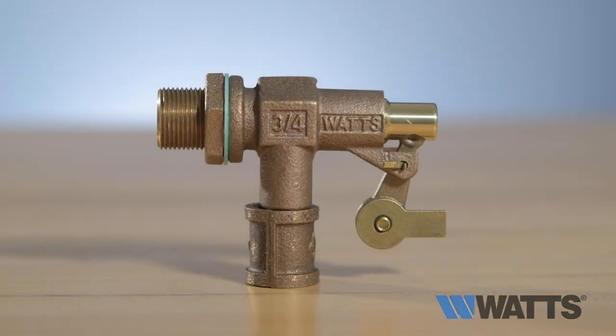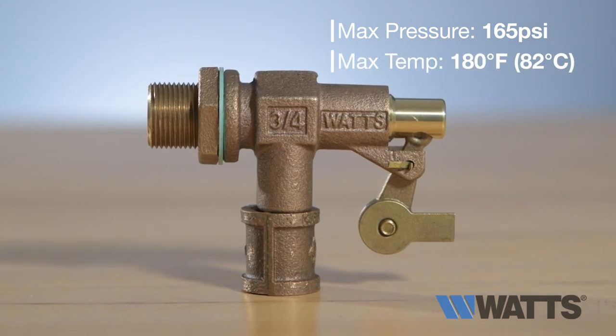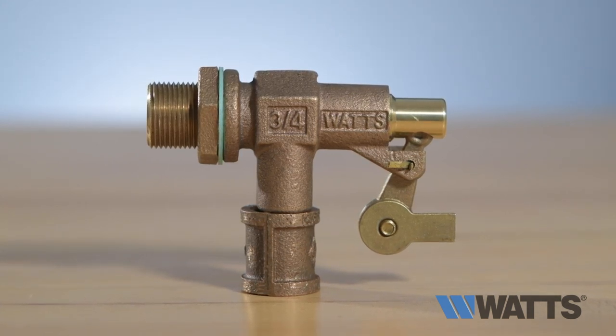With a maximum working pressure of 165 psi and a maximum working temperature of 180 degrees Fahrenheit, these float valves are suitable for many heavy-duty applications.